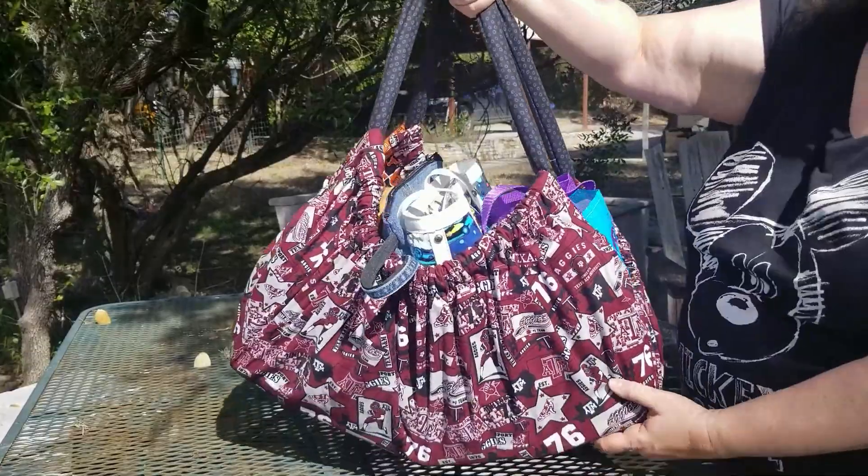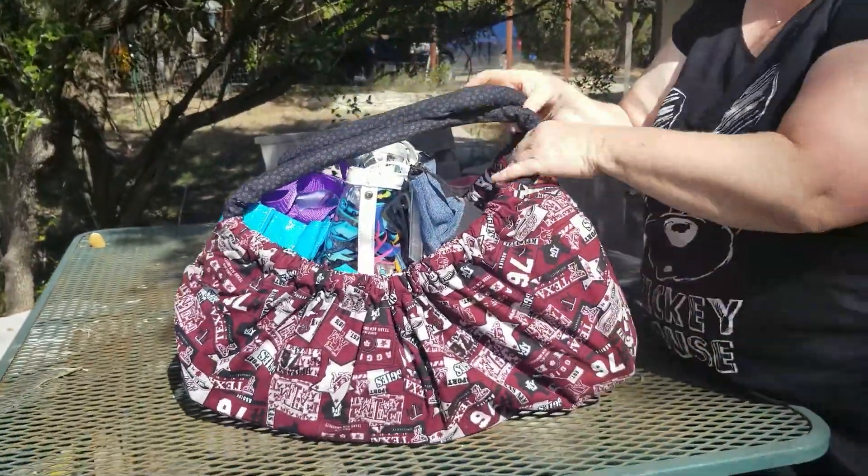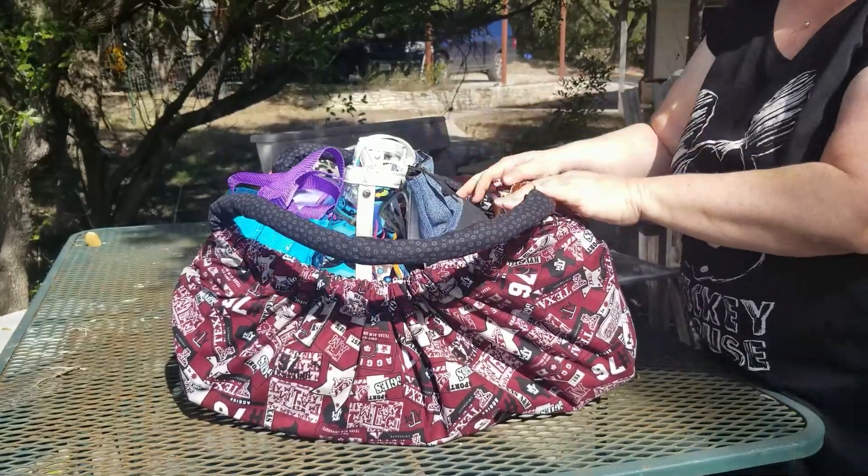Hi folks, I'm going to show you my Hoito bag. It is full of stuff, so I'm going to unload it so you can see exactly what's in here.